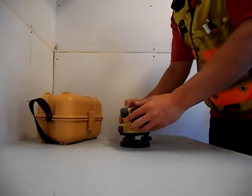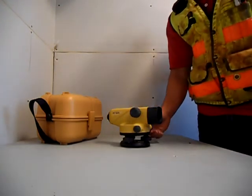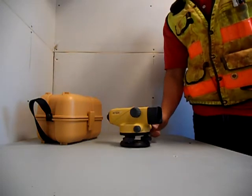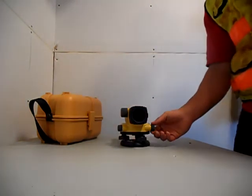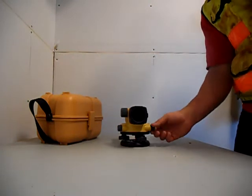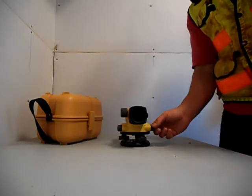This is the horizontal tangent screw over here. As you would see here, this would rotate the automatic level on its horizontal axis.